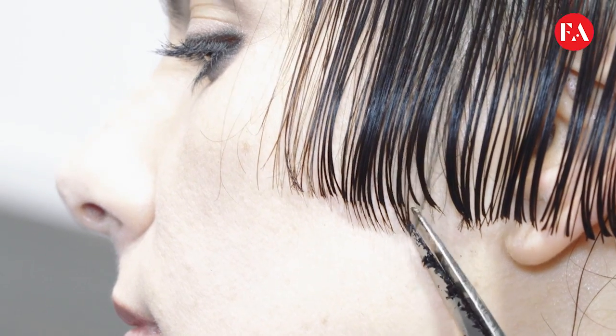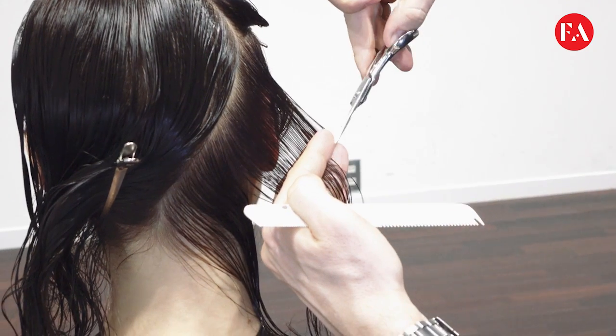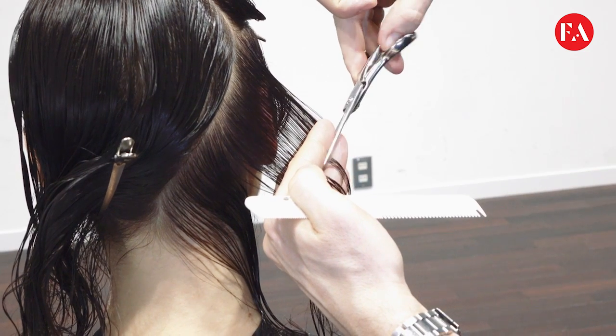Proceeding with the technique behind the ears, with a 45-degree elevation and a wrist diagonal back section.